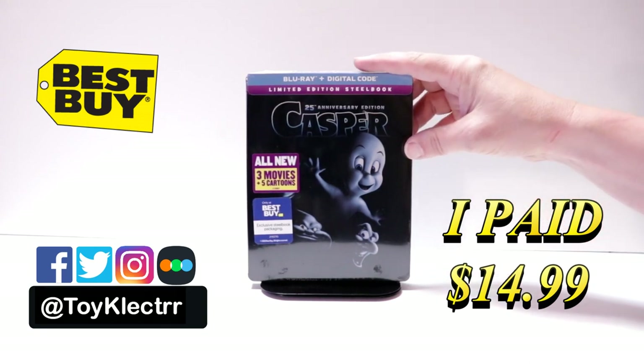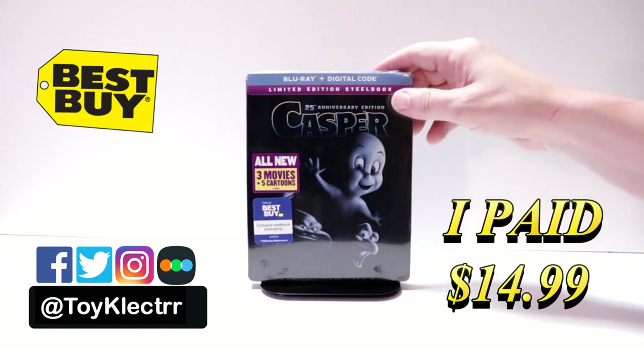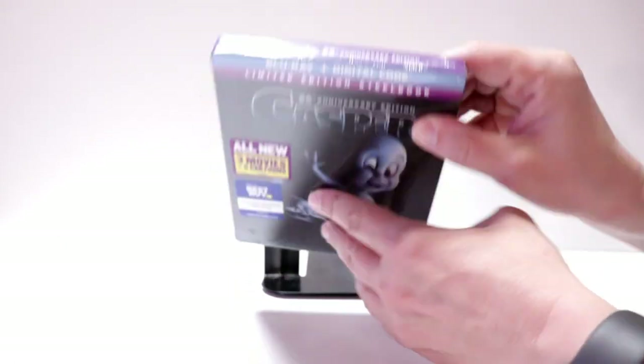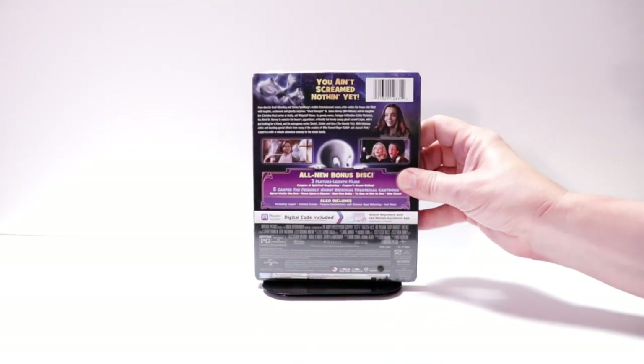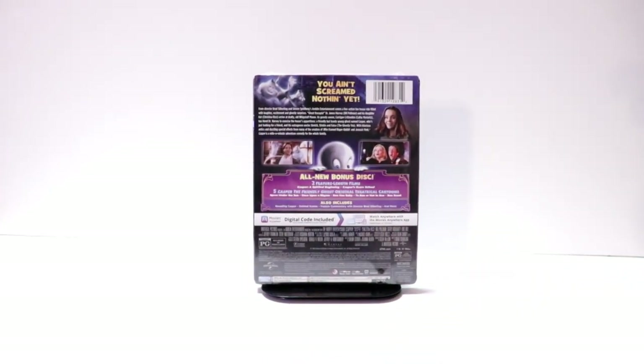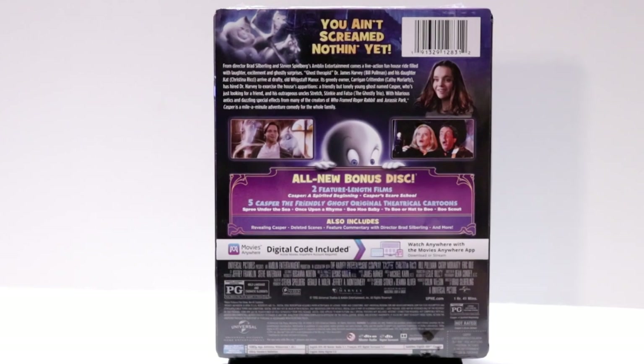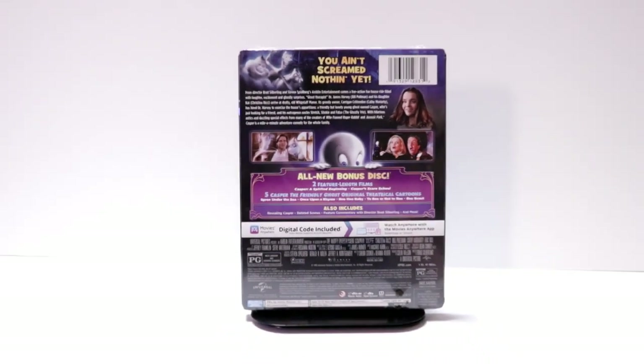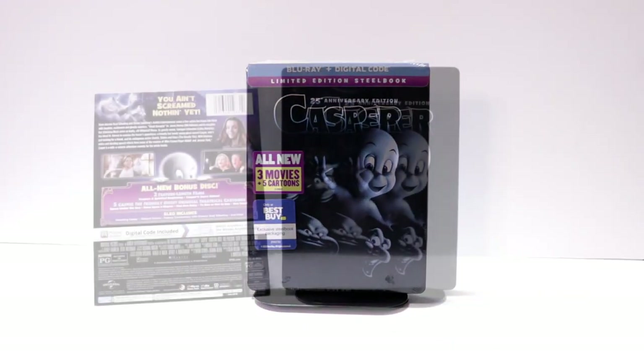It does come with Blu-ray and a digital code. Here's the front, the top, and here's the back. If you'd like to check out all of these features you can go ahead and pause to do so. I'm going to go ahead and remove this from the wrapper so we can take a closer look at the artwork.